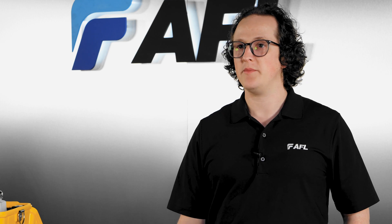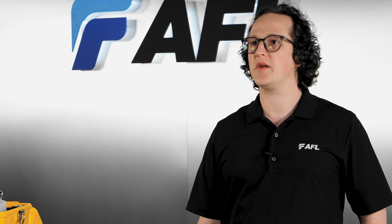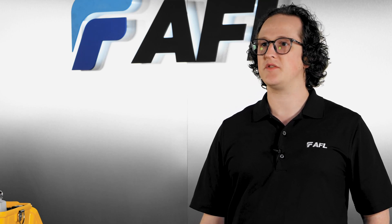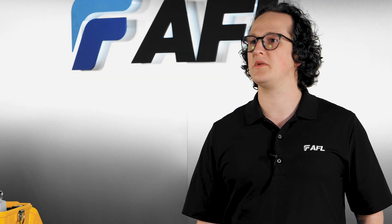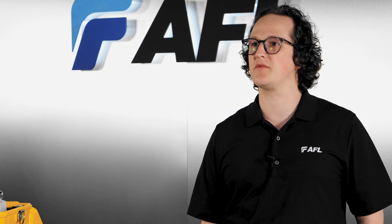After setting up your machine, pick a splice mode corresponding to the fiber type you're going to be using, and pick the heater mode corresponding to the shrink sleeves you have. Here, I have two standard single mode ribbons, so I'll use SM Auto as my splice mode. Picking the right splice mode is one of the biggest contributors to splicing success.